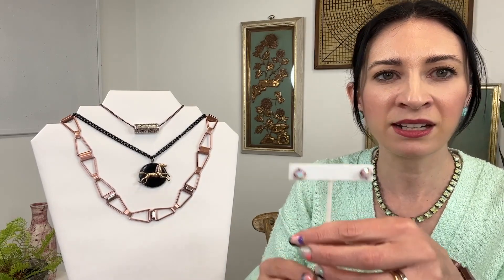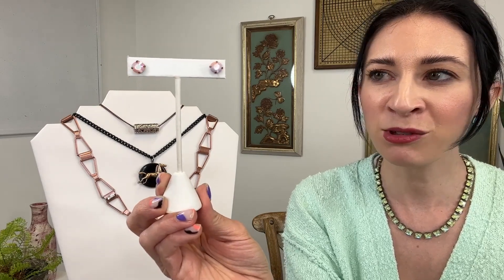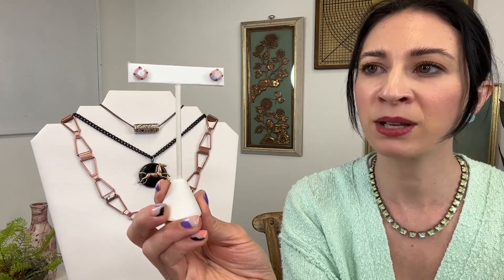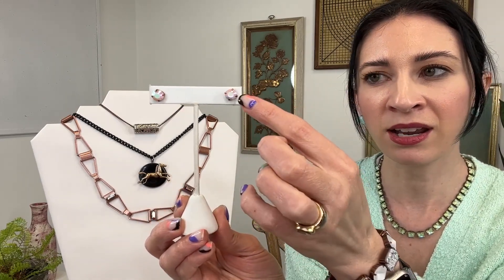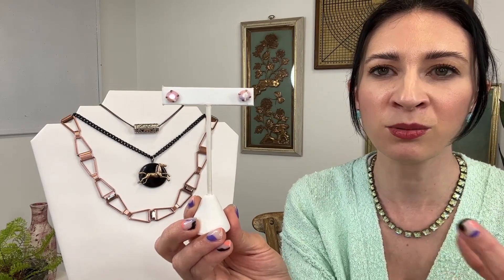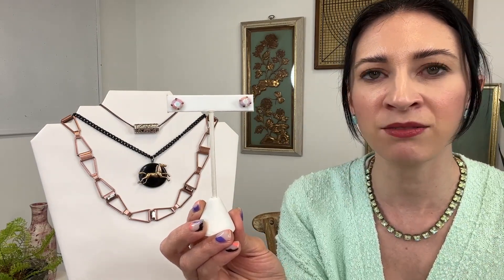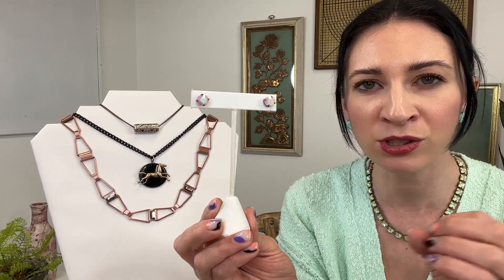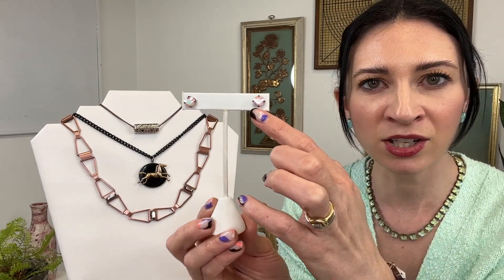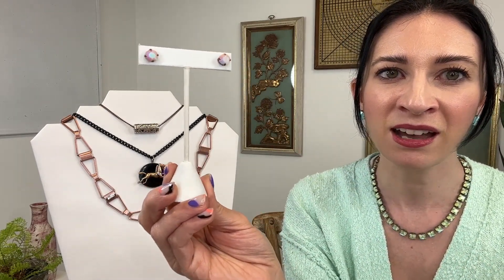Then we have our stud earrings — these are so great. These are pieces I know are going to be in my heavy rotation of staples to wear in spring. Set in antique copper, these are the fun size stud in white alabaster AB — chalk white crystal with an AB finish. There are some variations on the AB effect with this kind of new AB, which allows more of the crystal to shimmer through. I personally love that — I think it gives it more character and uniqueness, and I really love the colors and tones you get with that effect.